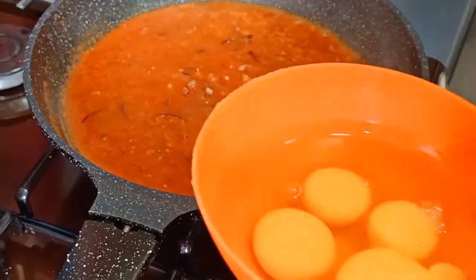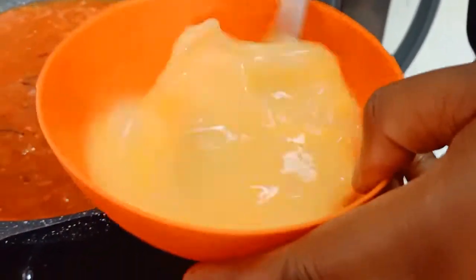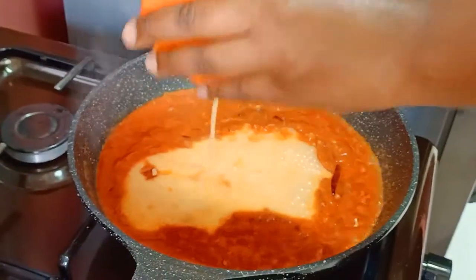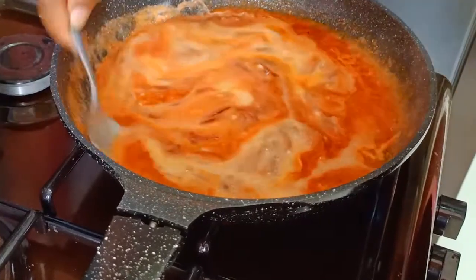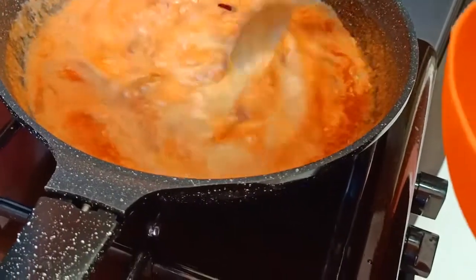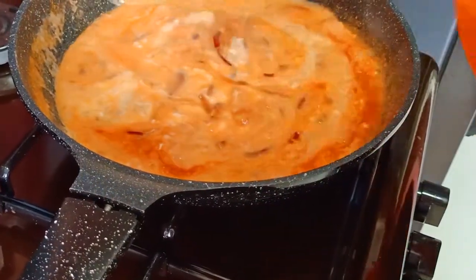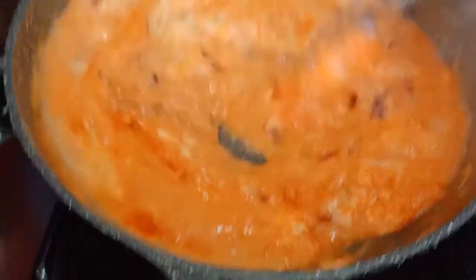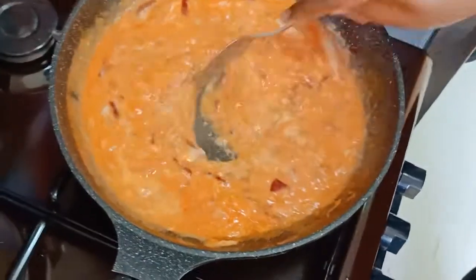At this point we are going to add our eggs — I'm using four. I'm going to beat them thoroughly to break the yolk, then we are just going to add them to our purée and stir properly, slowly and gently. Remember, our heat is low because we want to cook our eggs too, so we will just stir continuously.